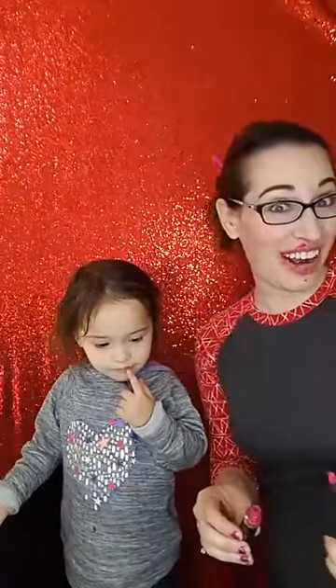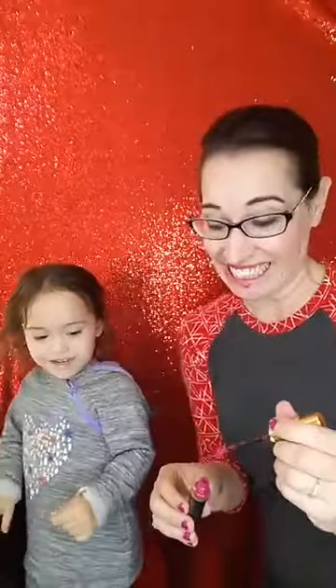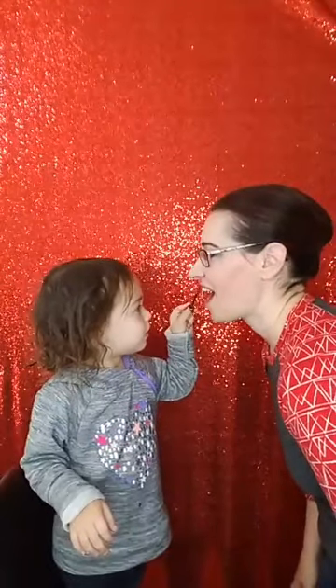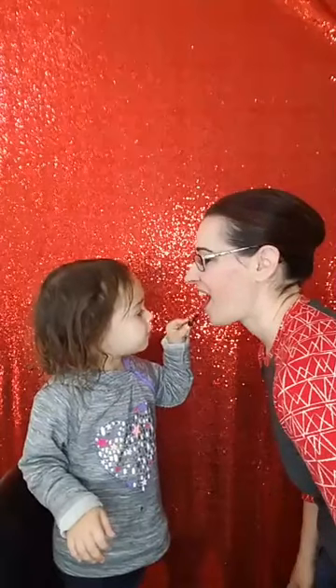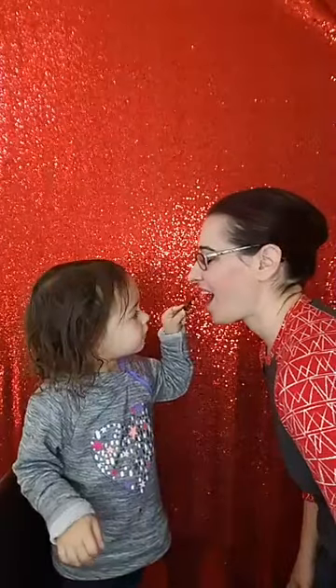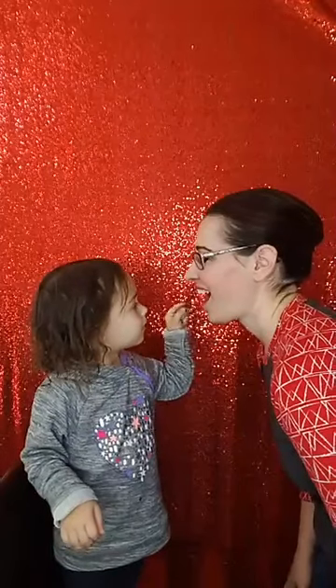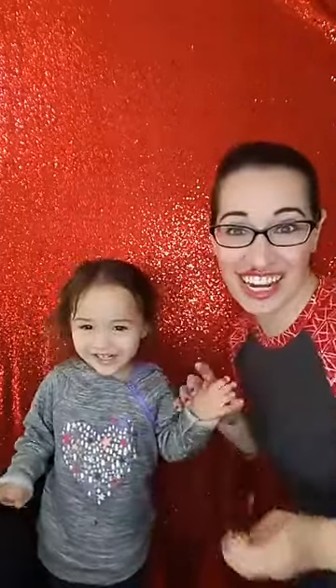Layer three. You ready? Good job. Layer three. So we're going to let that dry. See — LipSense, so easy. Anybody can do it, right? Looks like I'm all right.